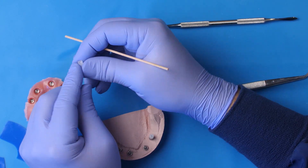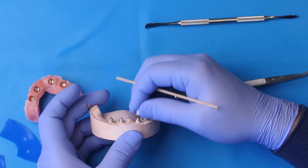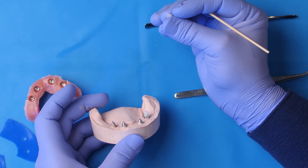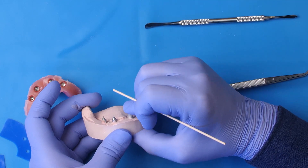Obviously, you cannot press the press-on cap in upside down — it won't work. It has to be the mating surface of the press-on cap to the multi-unit abutment, and you just press it down.